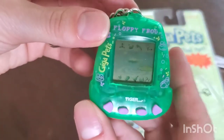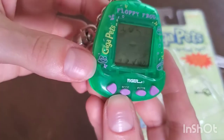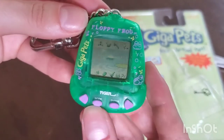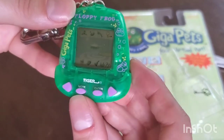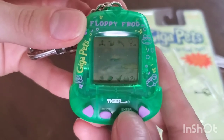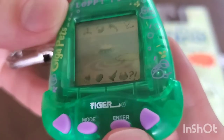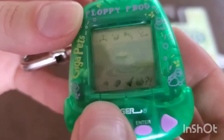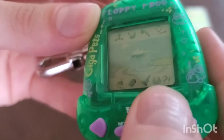Here we have brand new out of the packaging, never before exposed to sunlight, created in 1997 — Floppy Frog Gigapet! I really like all the little artwork on here. The frog just looks really kind of bored, and I like that about him — almost like a Gudetama kind of vibe. There are really interesting little icons: looks like a fly, a moon, a jumping frog, a stethoscope, a shower, a bell, and an exclamation point.